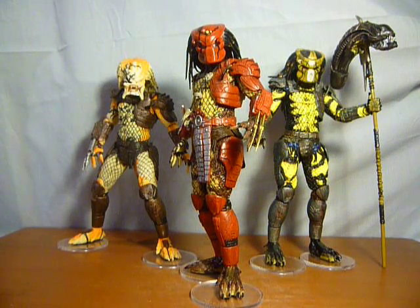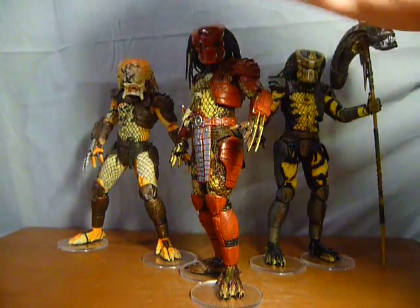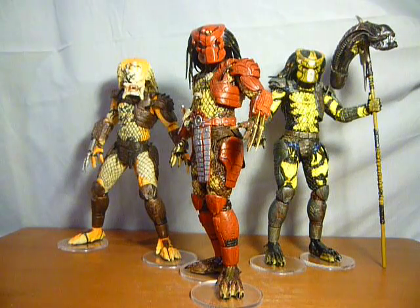What we have here are the three predators seen at the very end of the fan-made film Batman Dead End. Of course we have Big Red, Albino, and the Wasp Predator. Quite happy to finally see these guys all together.